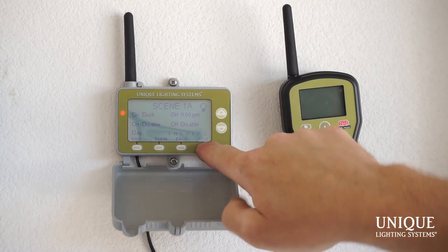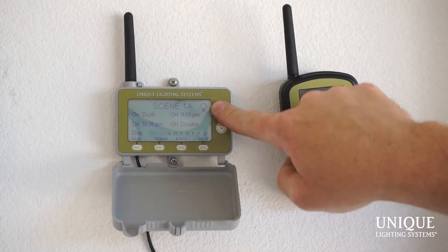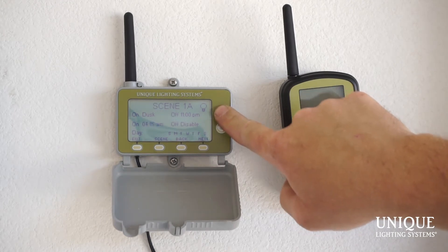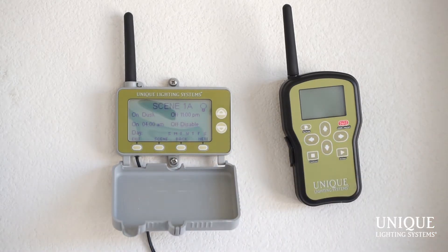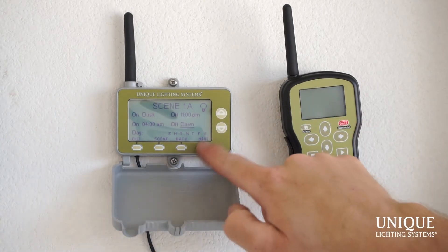If I hit next, I can also set a second on and off time. For example, if the homeowner gets up early in the morning and wants the lights on at 4 AM, I just scroll down to 4 AM, hit next, and set off at dawn — so as soon as the sun comes up, the lights turn off. Go to dawn and hit next.